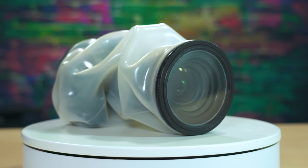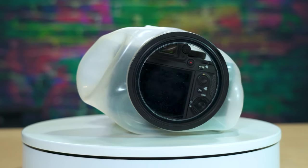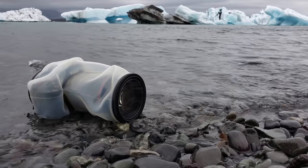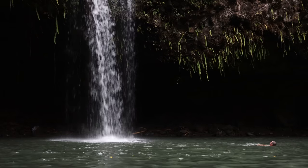This is the Altex waterproof cover. It comes in three different kits, and this is the Pro version that has a viewing window on the back. It is a waterproof housing rated up to 10 meters deep. I've had this for almost six months. It's traveled with me to the Arctic, Hawaii, Iceland, and a local lake. For 400 bucks for the Pro version, I'm pretty happy.